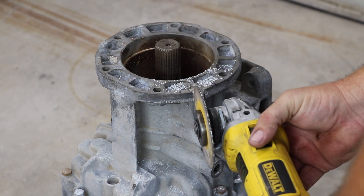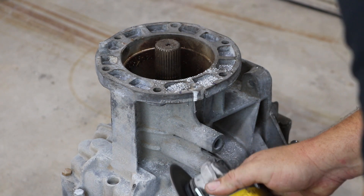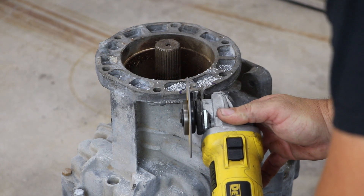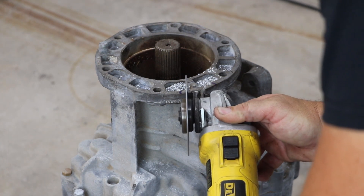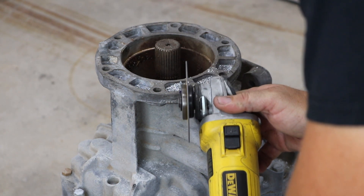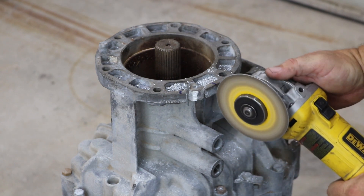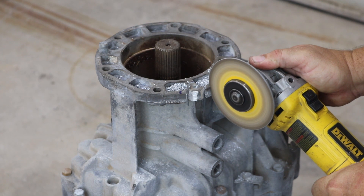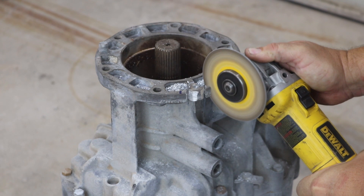Now let's trim those edges that the hole saw left with a cutting disc. I am taking great care to not point the blade towards my face. I like to run grinders without a guard — there is a chance that this disc can explode, and if you Google what it looks like when one of those explodes into someone's face it is not pretty. So even though it is pointed towards the camera, it is not pointed towards me. And we will do the other side.